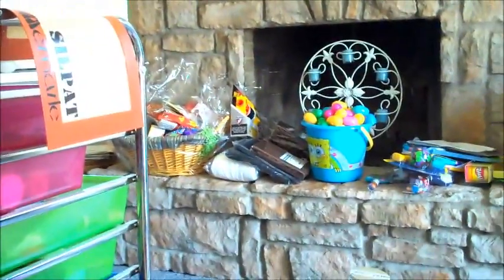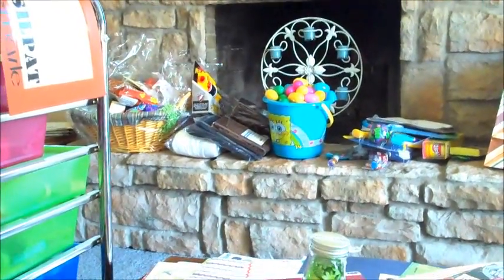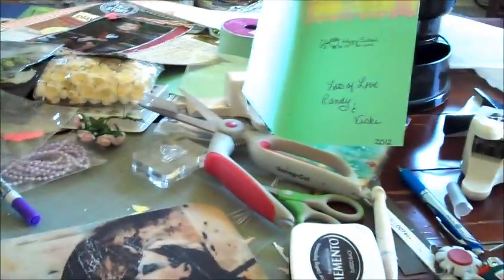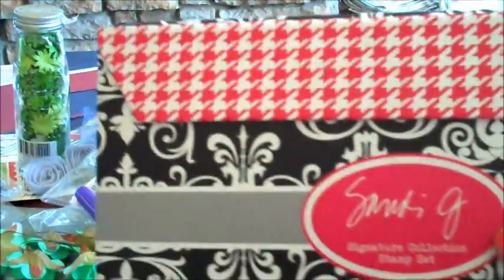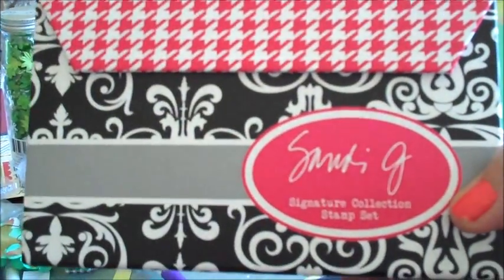Look at my table, guys — I never want to hear you say your desk is messy again. All that over there is the Easter and birthday gifts from last night, and I still haven't cleaned it up. It's almost noon here. And look at my coffee table — what a mess. Anyway, that stamp comes from this set, and it's actually Sandy Genoffee's stamp set. I really like it.